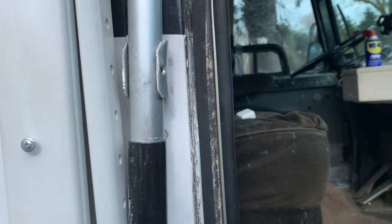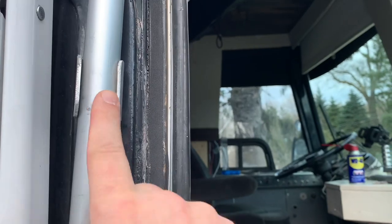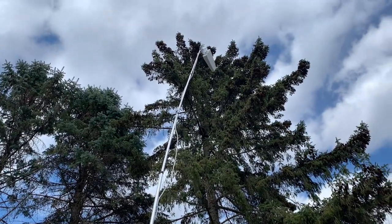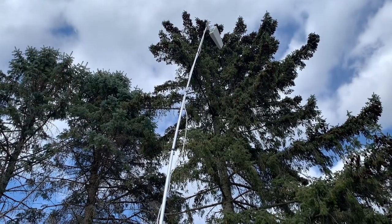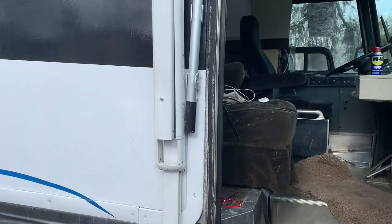I have it mounted in here with some snap-in brackets I made, and there it is all the way up there. It does flex a little bit but it gets the job done — the key is to have height.